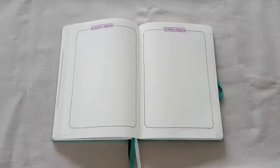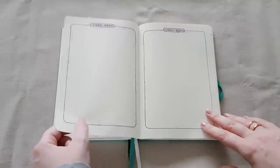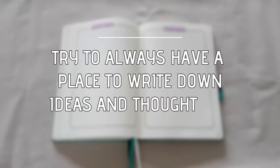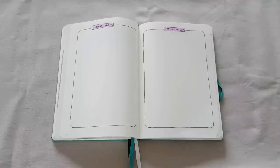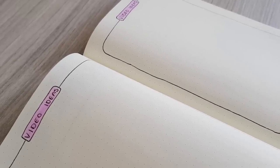Then we get to a very simple list, which is basically just a video ideas list. This year I made a little more room for it because I didn't have enough pages in my 2019 setup. So if I have an idea for a new video I can always write it in my bullet journal. In your case it will probably be something else — whichever projects, work, or school things you have going on, it's a nice way to gather all your thoughts and ideas as they come. This page takes maybe 20 seconds to set up.